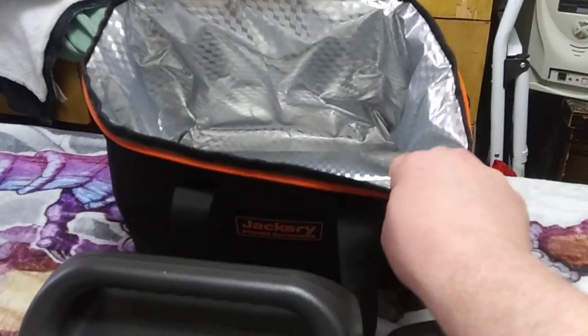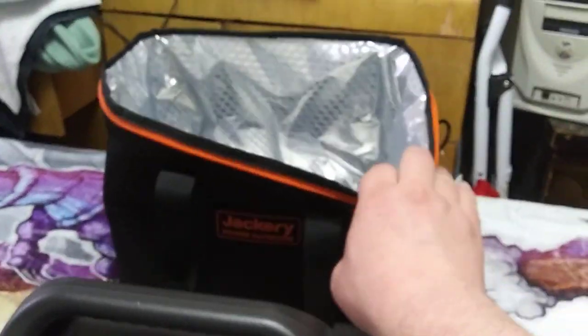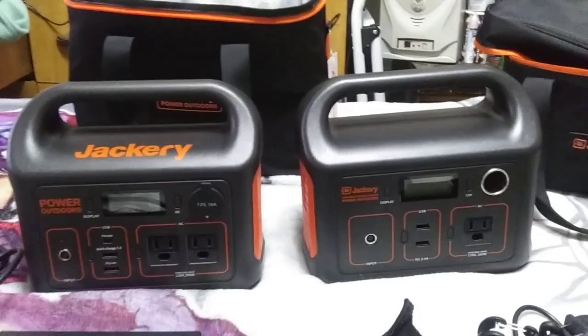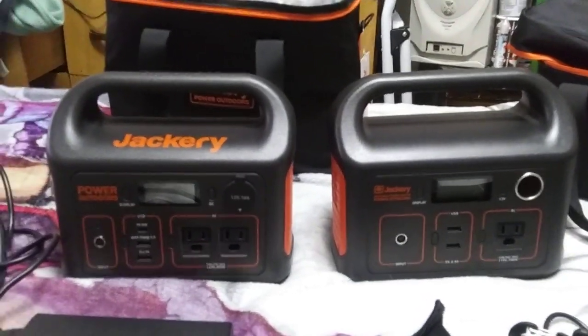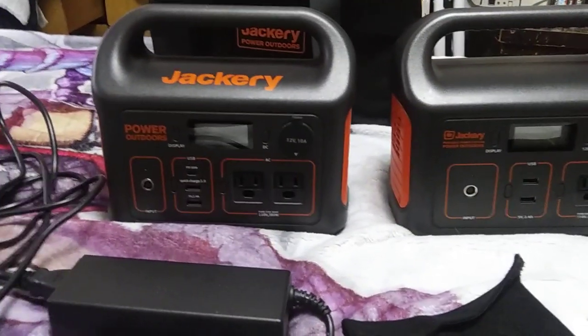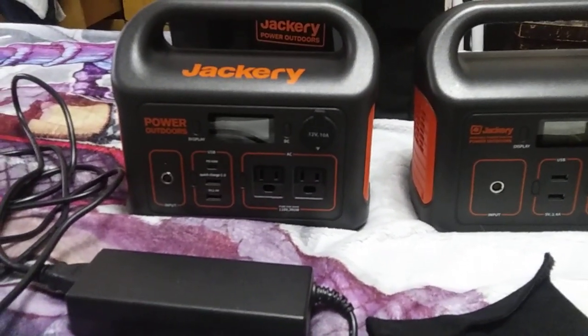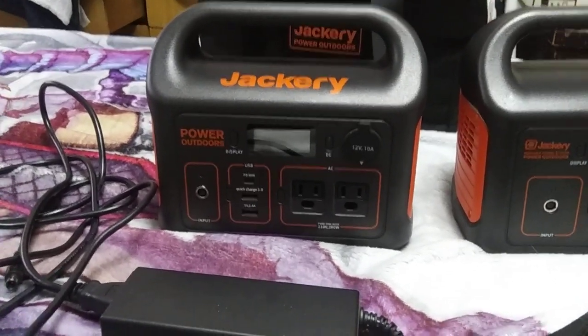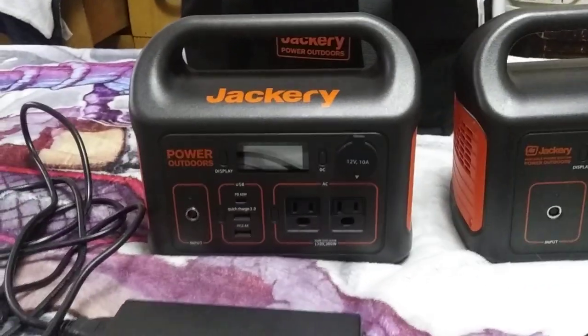This bag has a nice shiny insert. I also bought the bag to keep the 240 in. My electronics plan is probably going to be about four of these units, and I only have one Solar Saga 100 panel. The optimum would be to get the 1000 for one big long run time, but I can't afford the 1000 — so a whole bunch of these little guys.